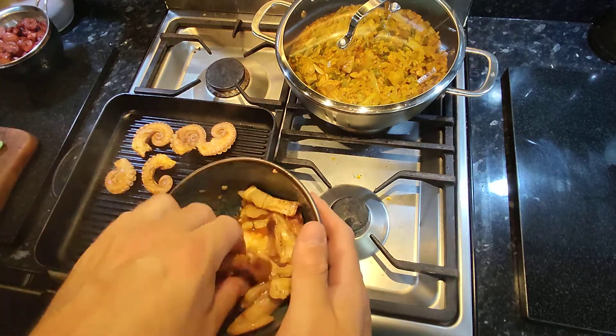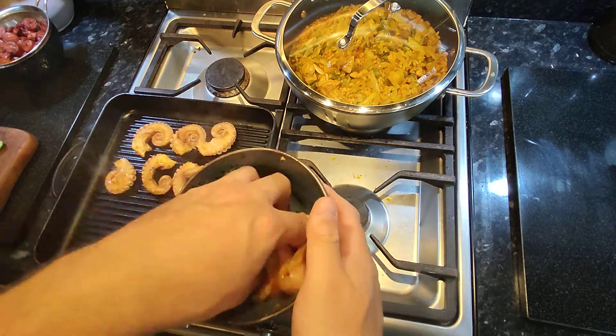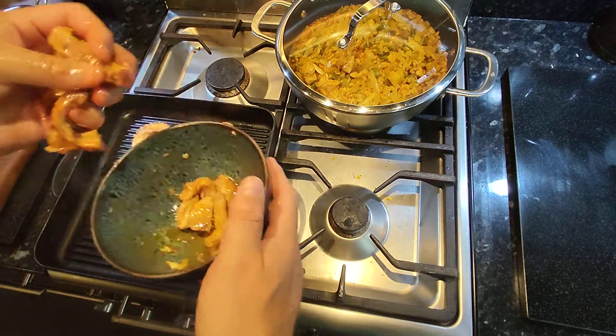They're looking gorgeous. I've got a whole load of little pieces as well as the eight legs from the head, so they're all going to go on as well. Drain them off a little.